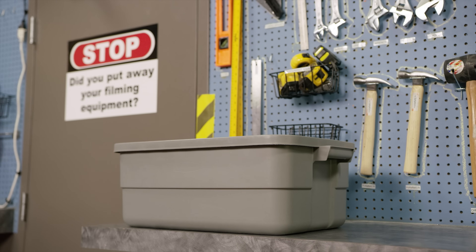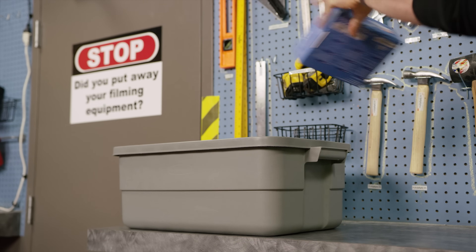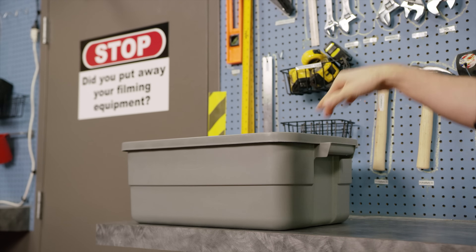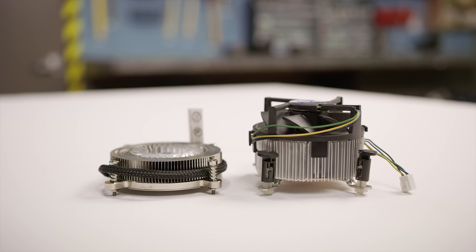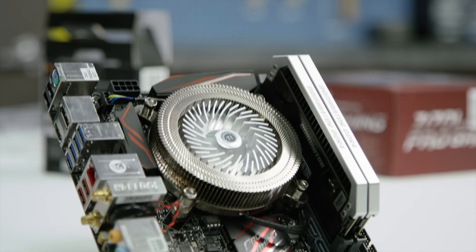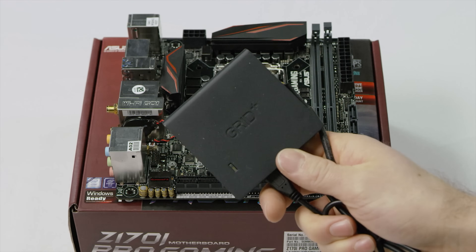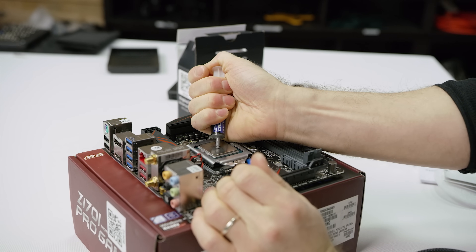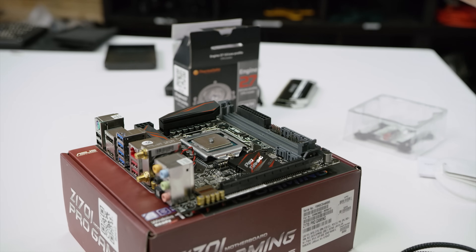To test how effective the Engine 27 was, we gathered up a bunch of other small form factor coolers from reputable brands, and a stock Intel heatsink, since if it doesn't offer a compelling improvement over that, you're clearly better off saving your money. We used an ASUS Z170i Pro Gaming motherboard and a Core i7-6700K with an NZXT Grid 2.0 for fan control. For each test, we used a pea-sized amount of IC Diamond thermal compound, and we analyzed the results two different ways.